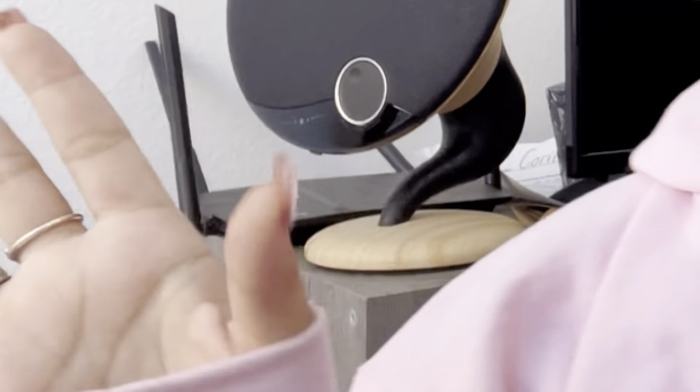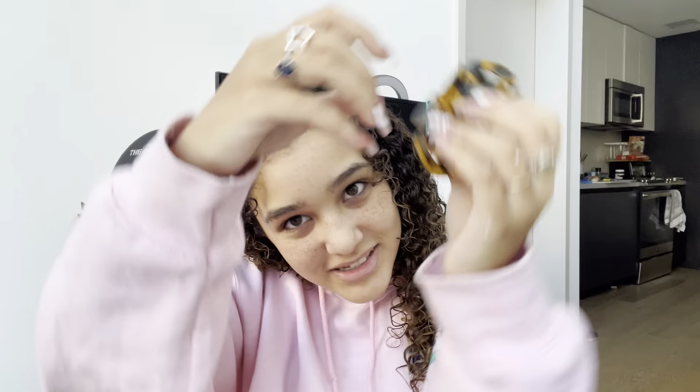Everybody's always like 'I need to make a tutorial,' well here you go. I have my dirty hair — let's get started. I'm gonna put my hair up first with just a claw clip. This is also kind of like an ASMR start.